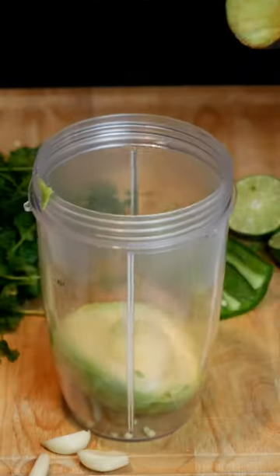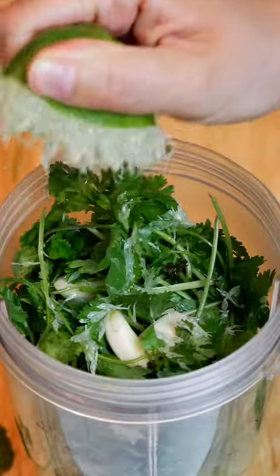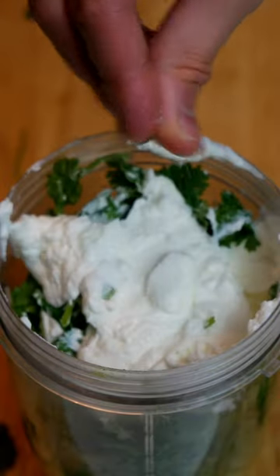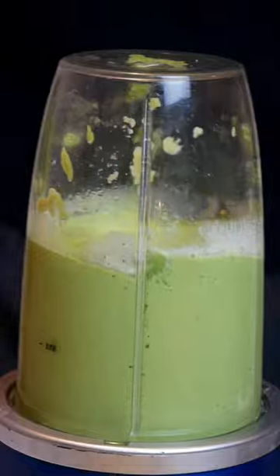In a blender, add a large Hass avocado, half of a jalapeno de-seeded, half of a cup of cilantro, three to four garlic cloves, a lime's worth of juice, around eight ounces of plain Greek yogurt, with salt and pepper to taste.